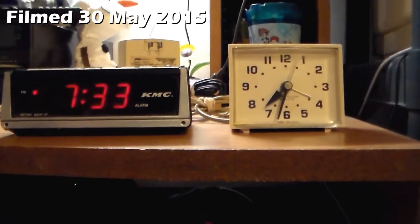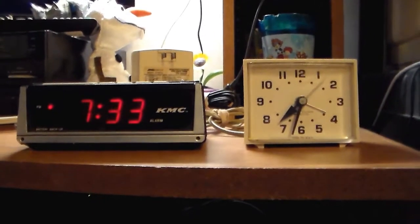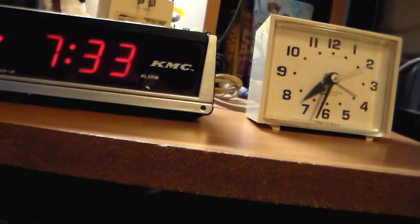You can tell I'm running out of ideas when I'm doing another alarm clock video. I'm not sure if you can hear me — I'm going to turn this fan off. It's going to get warm, but you know what? I don't really care.